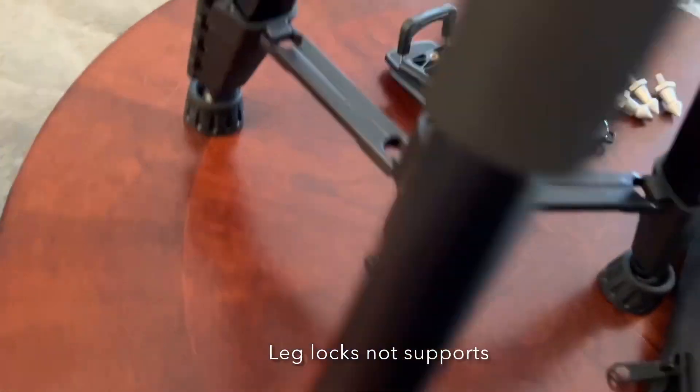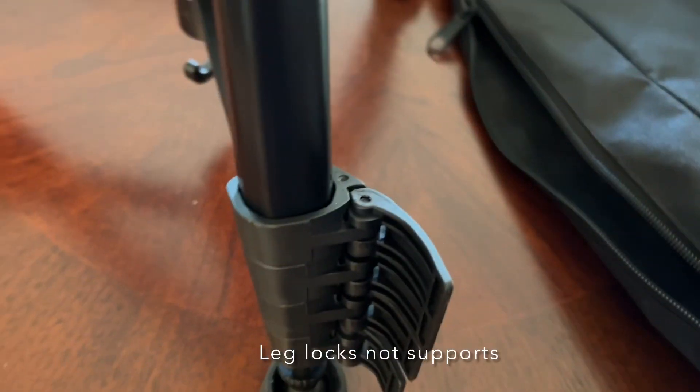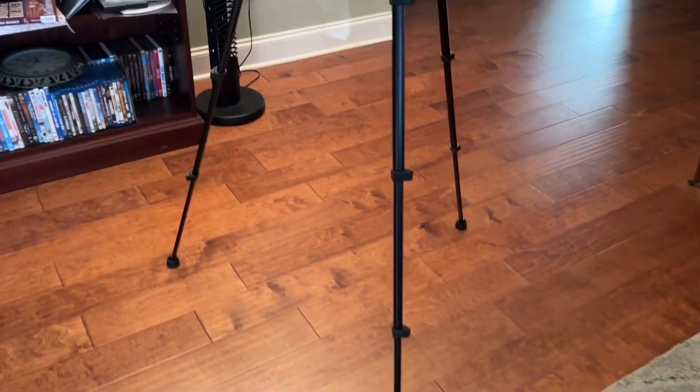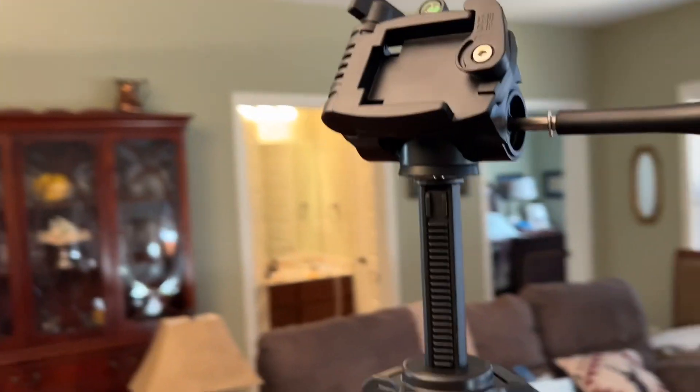They have these four supports. I saw this on another video — I need to not do them all at the same time. You can see this is really tall, so Lee will enjoy that because that way he can look right into it. For me, I'll lower it quite a bit.